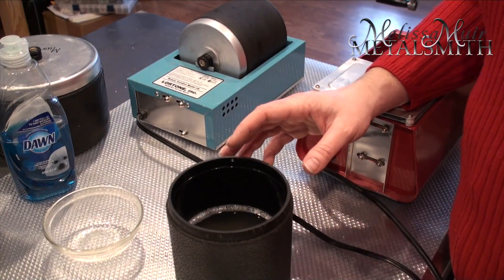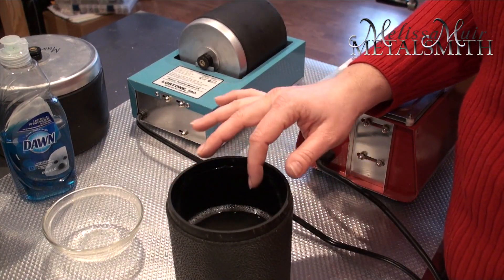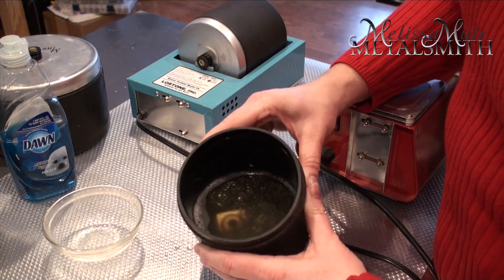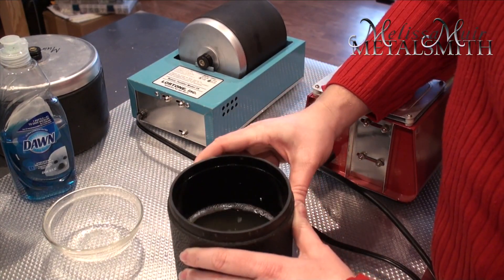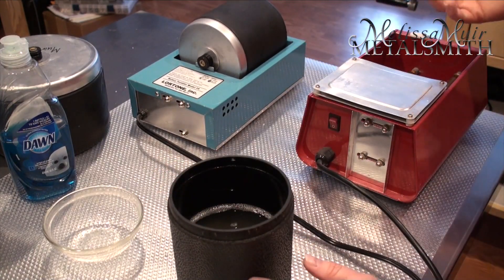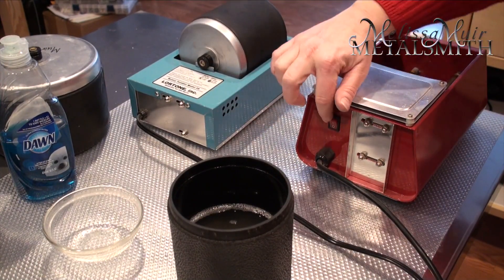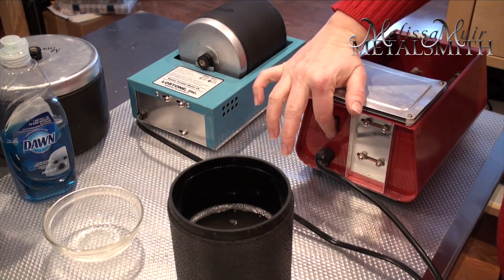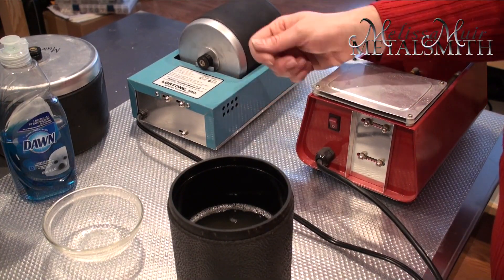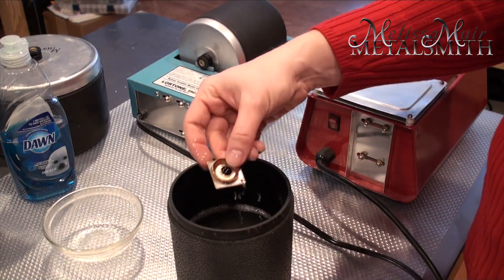I've read a lot of people having problems with that dark water and there's nothing you can do — I've cleaned the barrel and run it with cleaning solutions and it's still like this every time. So on this tumbler I have to change the water every single time. One thing I do like about the Harbor Freight that the Lortone doesn't have is an on/off switch, so I can easily turn it on and off, whereas the Lortone's on/off switch is simply whether or not it's plugged in.